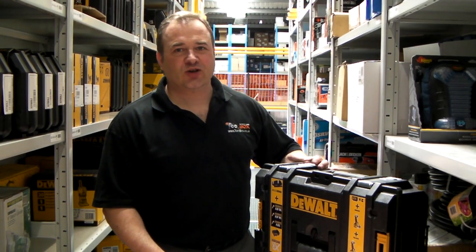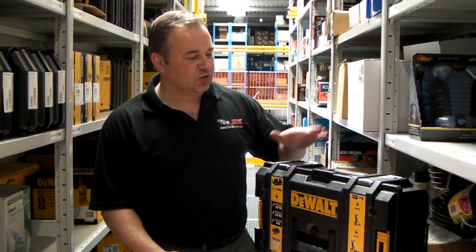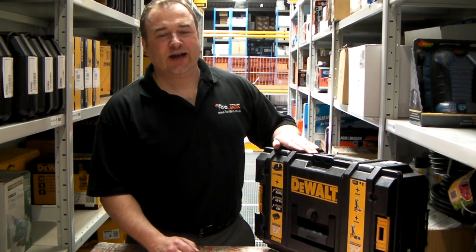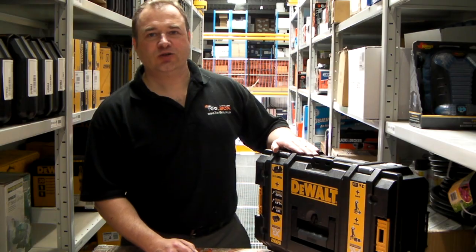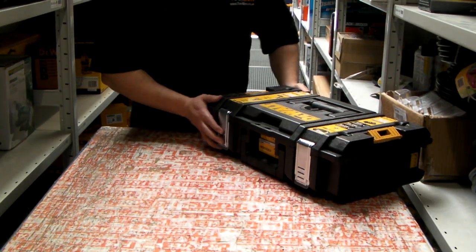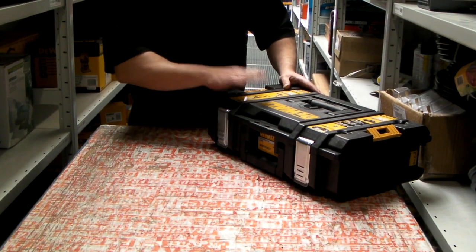Hi, I'm Lee from Toolbox.co.uk and I'd like to show you the DeWalt DCK285L2 18V Lithium-Ion Twin Pack. The machines come in the DeWalt Tough System carrying case.